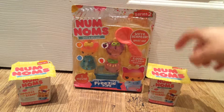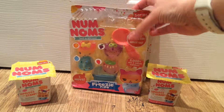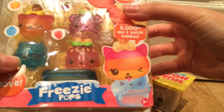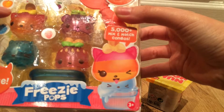Hey guys, it's Mother Geek here. Today I'm going to unbox these Num Noms for you. This is the Freezy Pops starter set. It has an RRP of £9 and it's the series 2 range. This one here says it moves, so I can't wait to see how that works exactly.